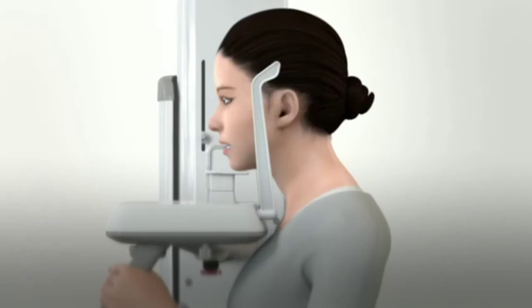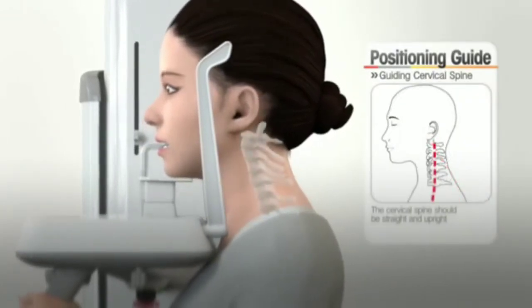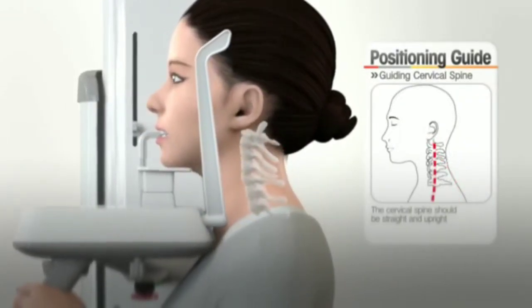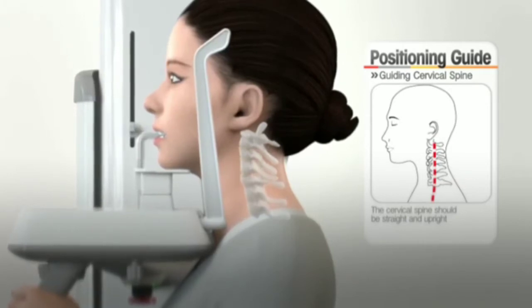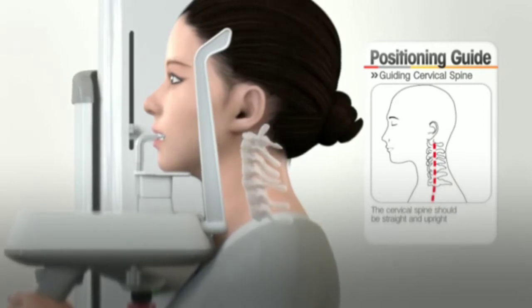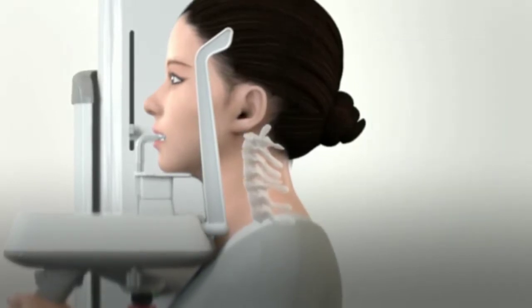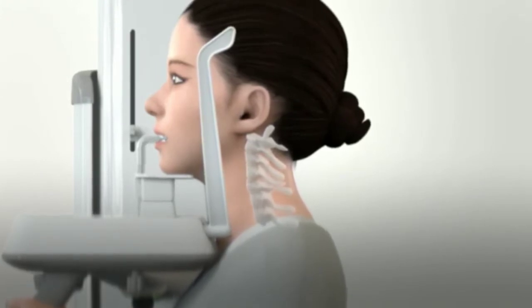Bring the patient's chest close to the handle frame. Using the up-down switch, raise the chin support so that the patient's spine can be properly stretched. Before pressing the up-down switch, the operator should inform the patient about the movement of the chin rest. The patient should be stretched up and the patient's face raised slightly.